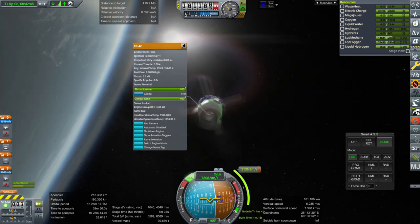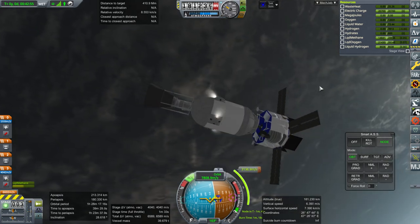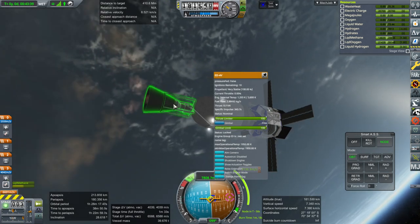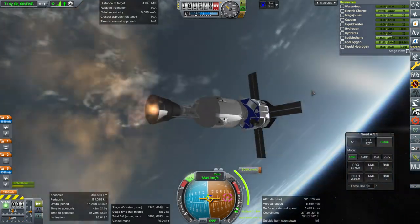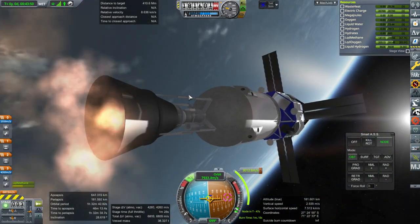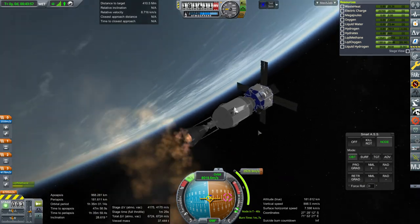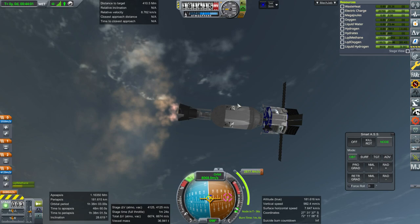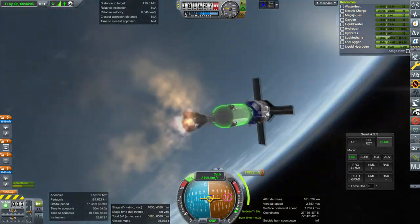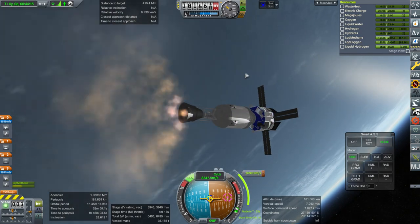Cross-feed was disabled — I didn't check this engine to make sure it was okay. Ignition — it's using the low ISP, shoot! We could have had much better performance. It extended the nozzle but the engine mode was still in the unextended mode. It's supposed to do that at the same time — it's action group seven, supposed to be all at the same time.